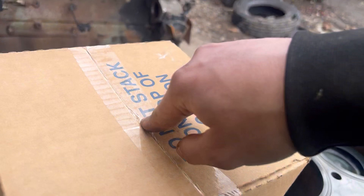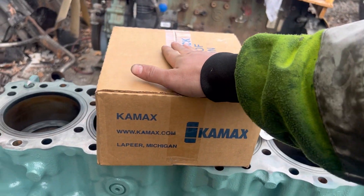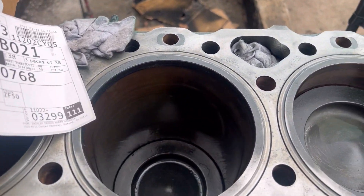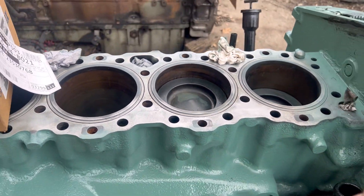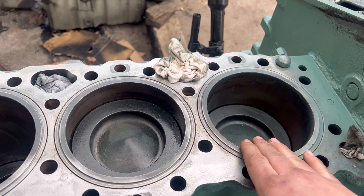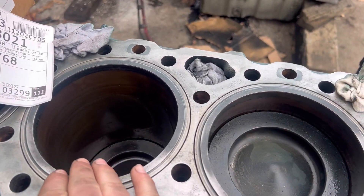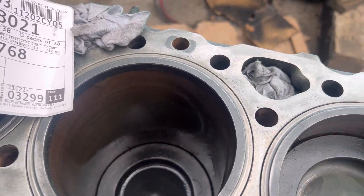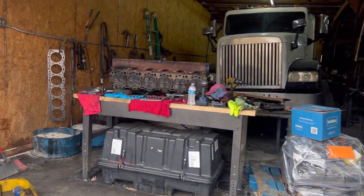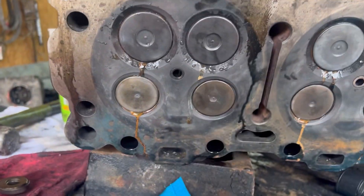We've got brand new head bolts. Anytime you change a head you want to get new head bolts because those head bolts can stretch. This motor looks brand new — we took the head off because the valves were leaking. We greased it up a little bit, put some oil in there, turned the motor over so it'd be all lubed up.